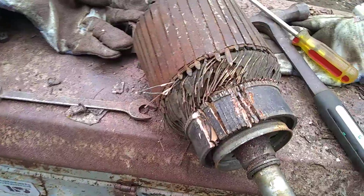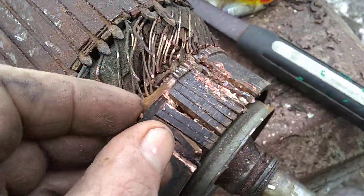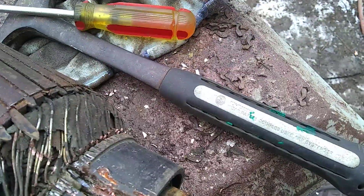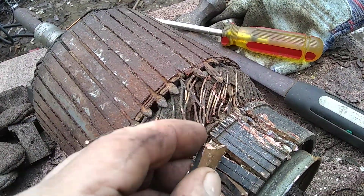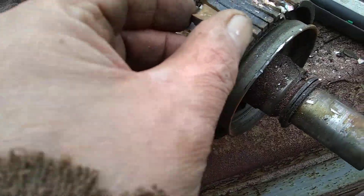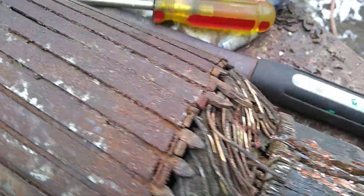I'm out here working on this armature here. These things are kind of fun to get out, but I got it out. They go in here like this, and then they fit in there like that, and then they actually turn to get them out over that lip. They lock into the shaft. I got a bunch of these loose, and I got some more.